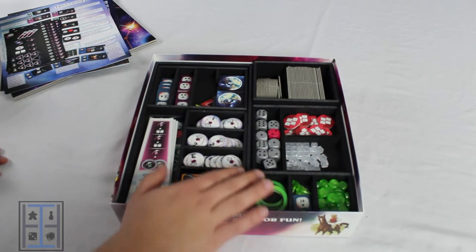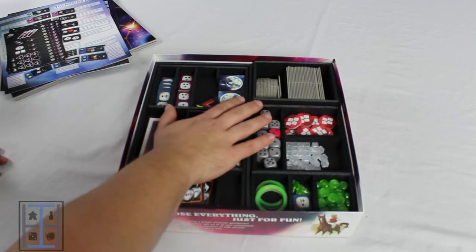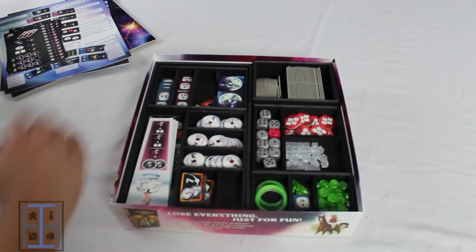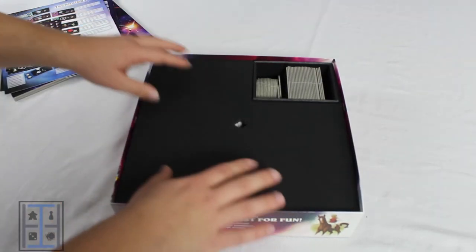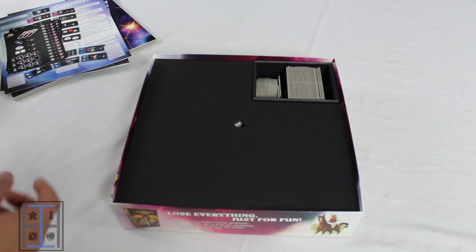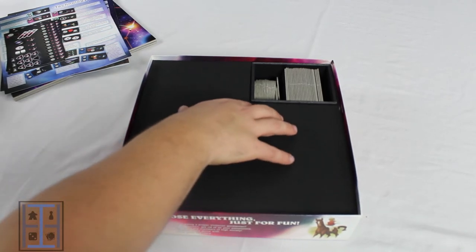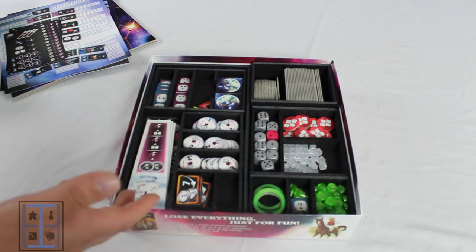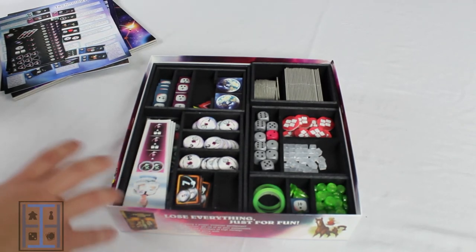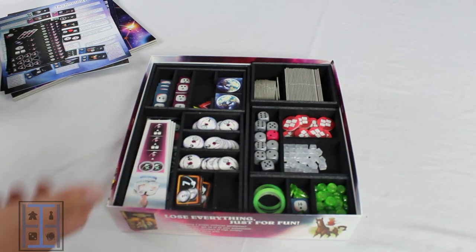My biggest gripe is honestly this lip right here, where this definitely is not an insert where you want to store your game vertical. Again, if you build a little lid for it like I did, you could probably get away with it, but I still don't know if I quite trust it to be a vertically stored game. So if that's your thing, keep that in mind when you buy this insert.